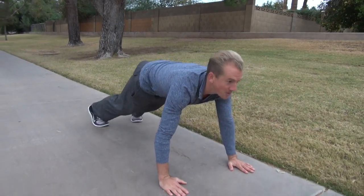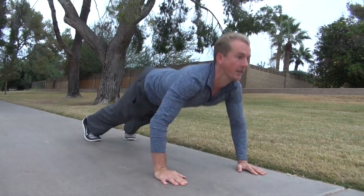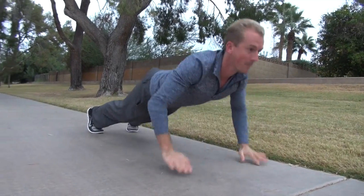I know there'll be some haters out there talking about the grass is soft and that helps make it easier. So here's some concrete. First push-up: palms, knuckles. Second push-up: palms, fingertips. Third push-up: palms, back of the wrist. Back to the palms.